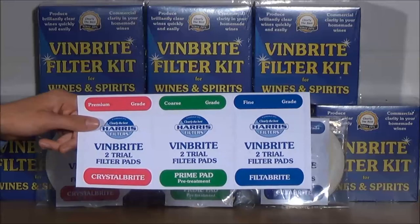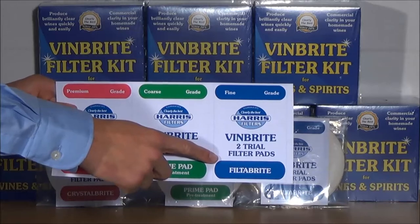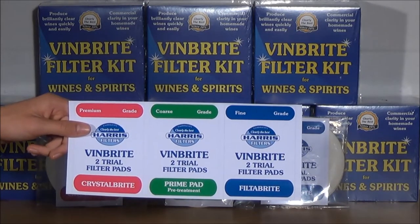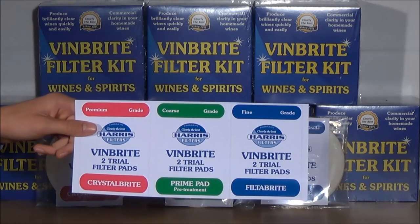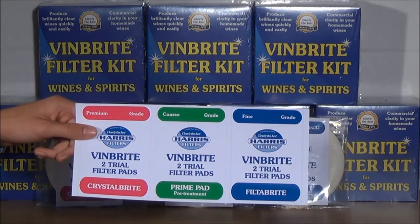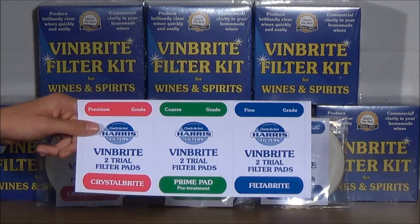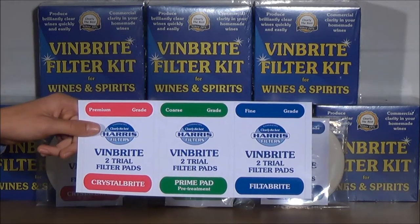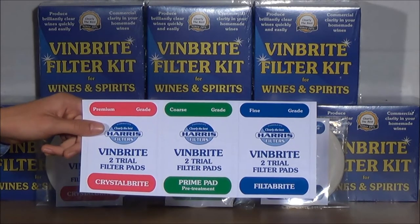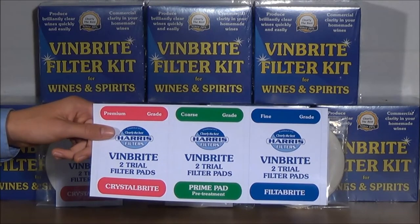Secondly, we have filter bright pads, sold in a blue and white pack. Filter bright are fine grade pads offering excellent value. They are specifically designed to filter wine slowly, maximising the time that wine is in contact with the pad. The longer wait will be rewarded with the highest clarity in your finished wines. The filter bright pads are particularly effective when filtering pre-fined wines and especially wine kits.